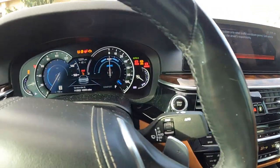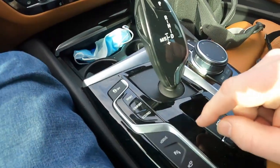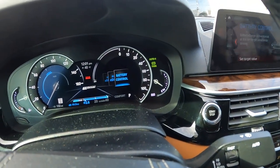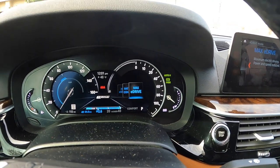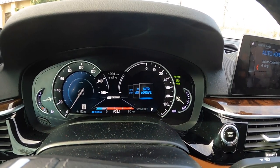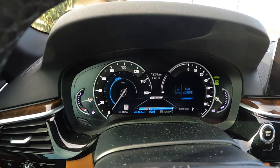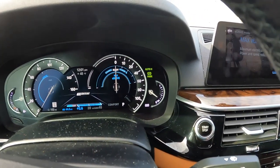Turn the car on — the engine doesn't start, of course. We're going to make sure the volume's down so we don't get in trouble. Turn on E-Drive, go to Max E-Drive. If you hit the button there it'll toggle through. You've got Battery Control, Auto E-Drive, and Max E-Drive. With Max E-Drive selected, you can see on the left side you can go a maximum of 90 miles per hour electronically and you get 60% power.